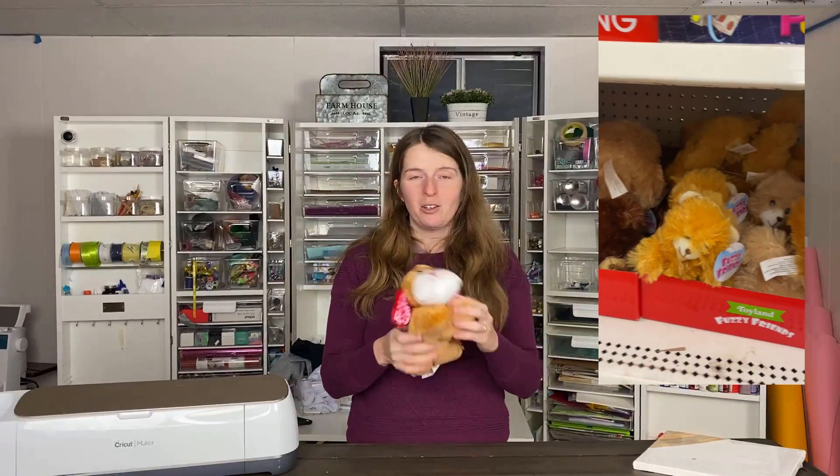One thing a lot of people love at the Dollar Tree are stuffed animals. They're great for HTV and are great sellers if you're looking to sell products. Some aren't as great as others, so you'll want to experiment a little with some vinyl first to make sure it actually sticks. During the holidays especially they have some great stuffed animals — this one was in their Valentine's Day collection and I just thought it was so cute.